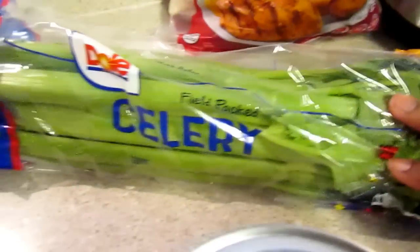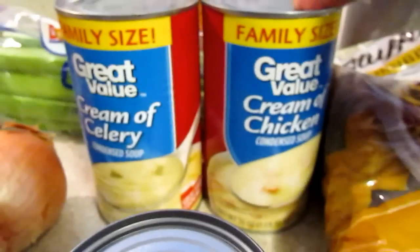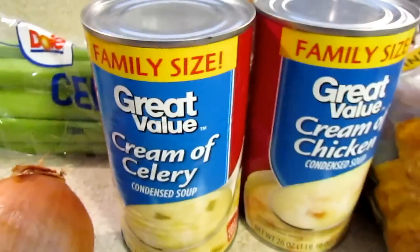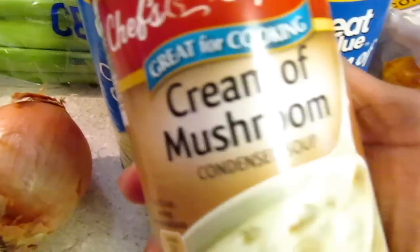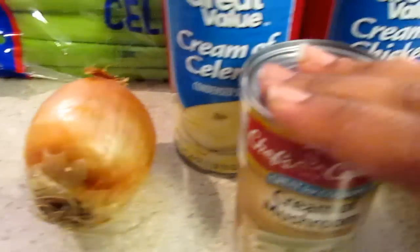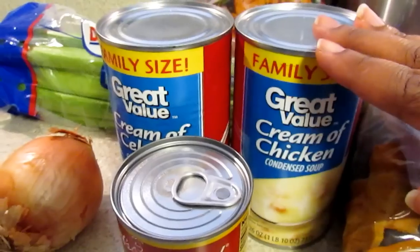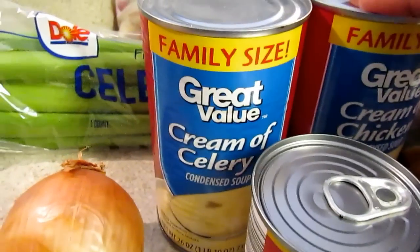Then I got some celery, and then some family-size cream of chicken condensed soup and the family-size cream of celery. You won't need all of this, but some of it — at the time they didn't have the little cans. You can also get it from Aldi. You can freeze the leftovers if you don't use all of it, or sometimes I do toss mine, but you can freeze it.